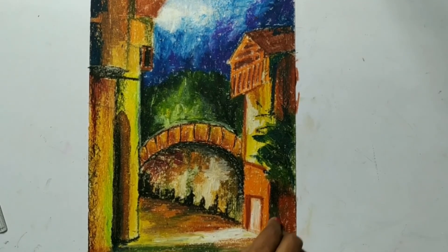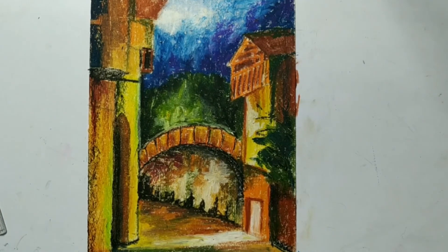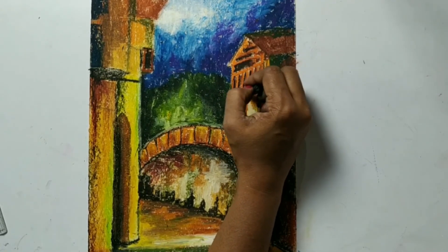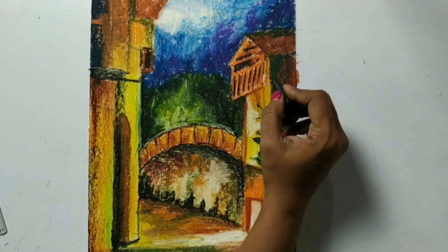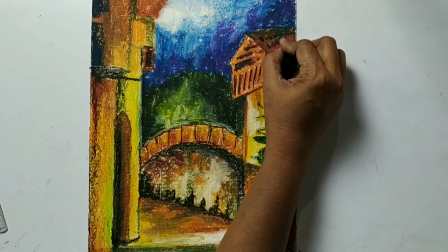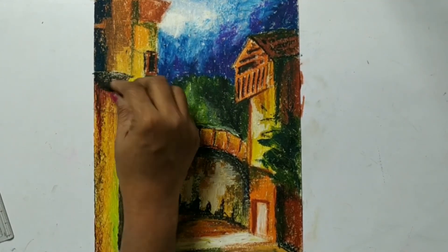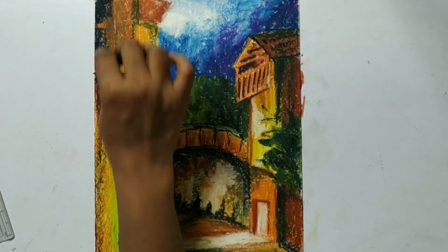Sap green. Now with black I am going to give the detailing to this house. We will give some effect on the roof of this house. While applying this black, never put pressure - just do it very lightly.